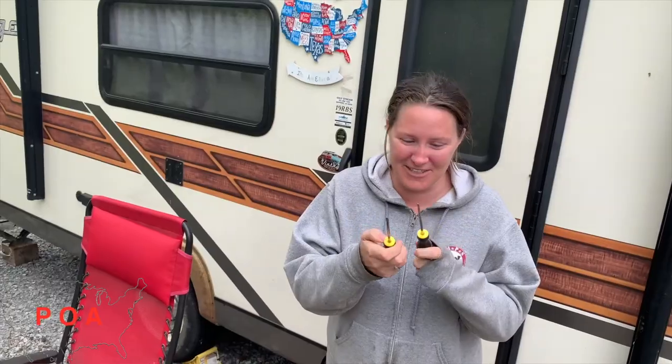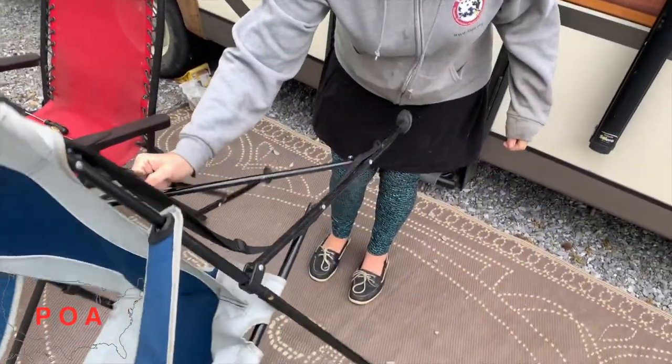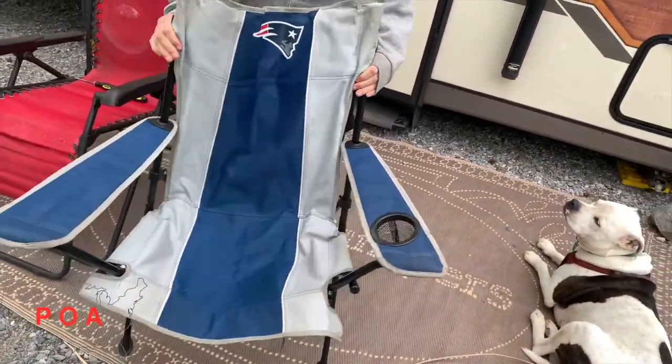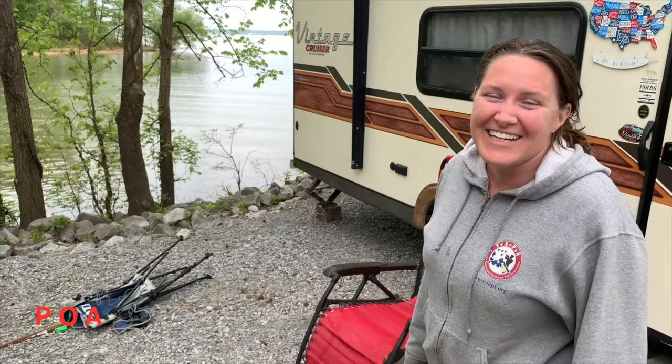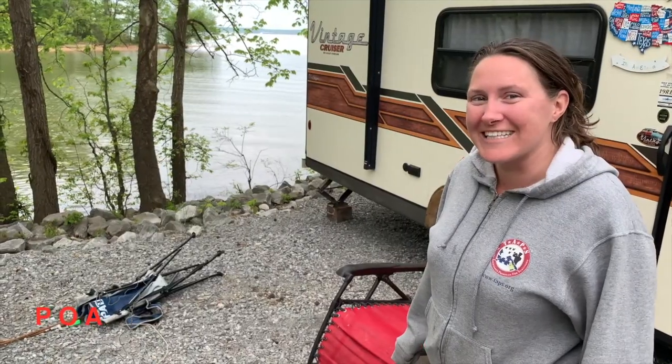Now we have two of them. This chair is going to go away — it won't go in the water, I'll throw it in an actual trash. But I'll show you what we're going to do with it and what my new chair will look like.